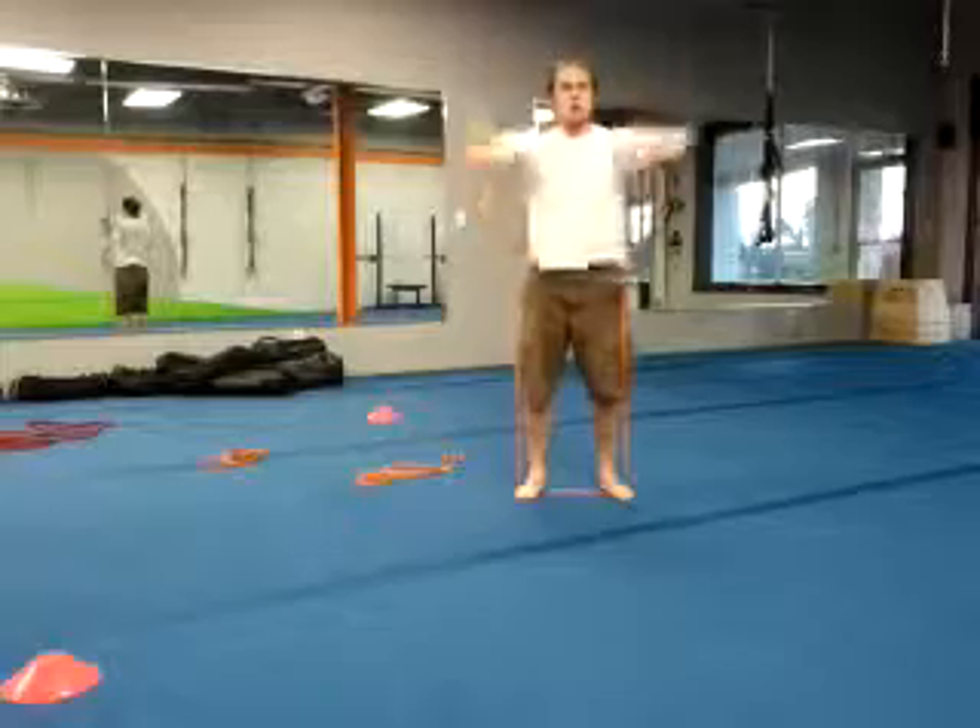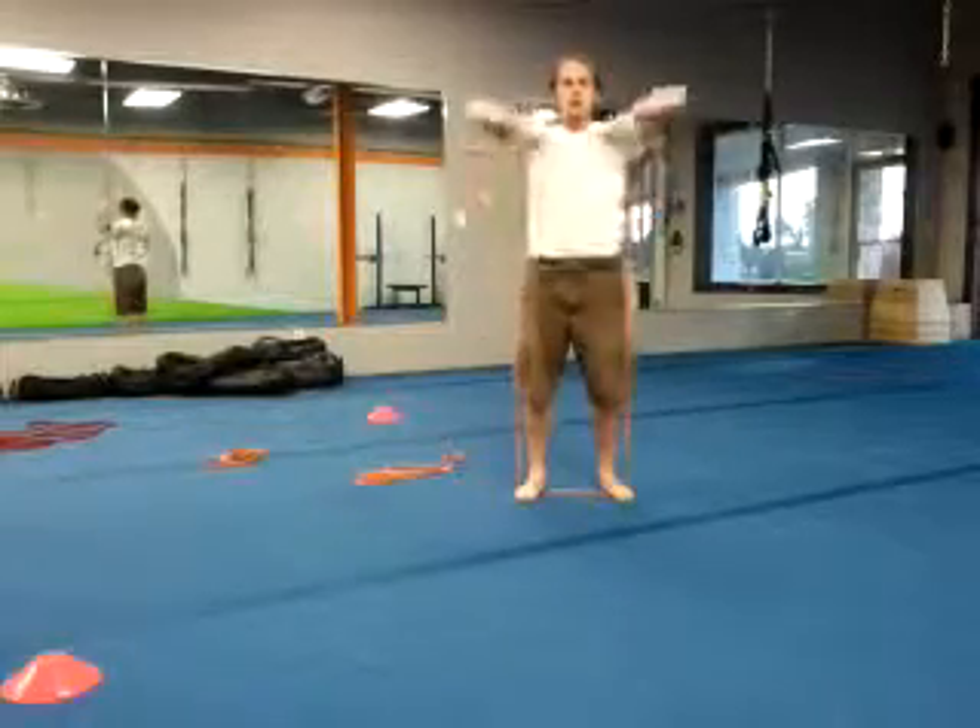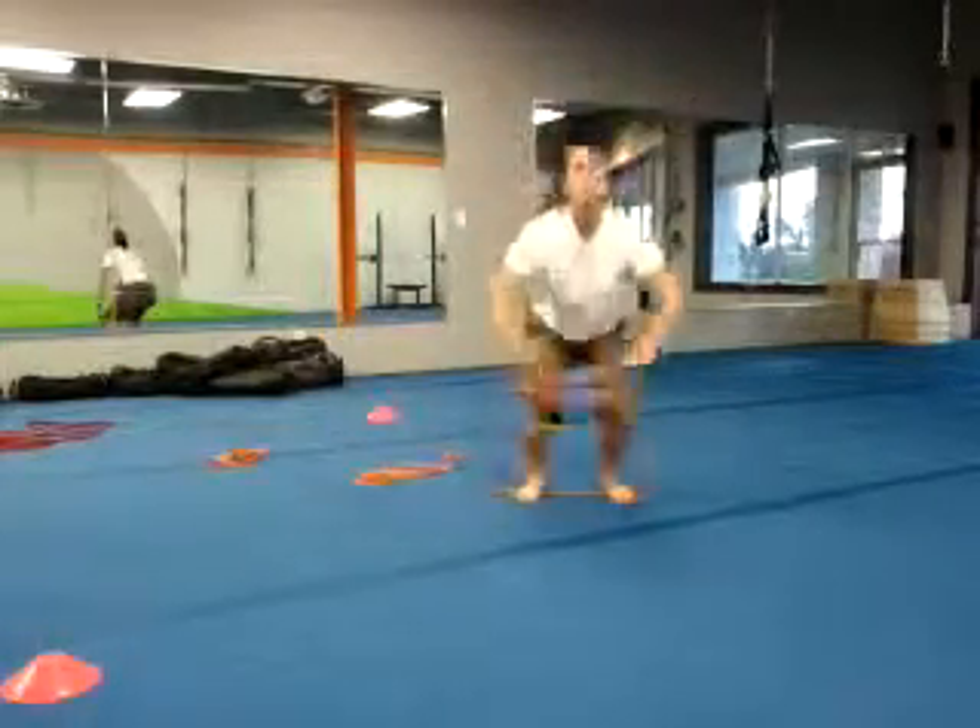Level 1 is an upright row — pull with those elbows. Level 1b adds a squat: squat down, upright row, squat down, upright row.